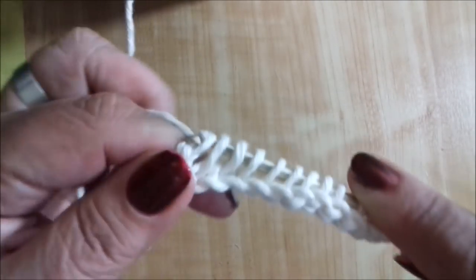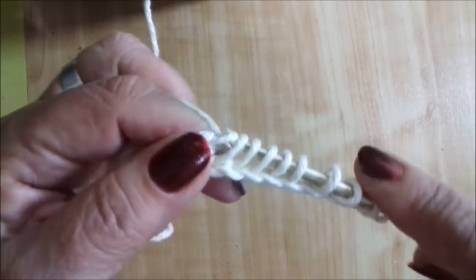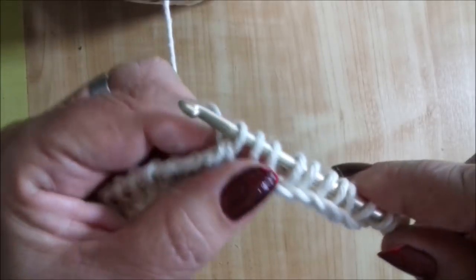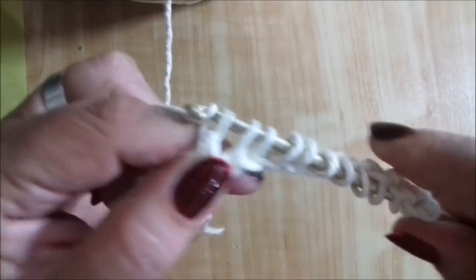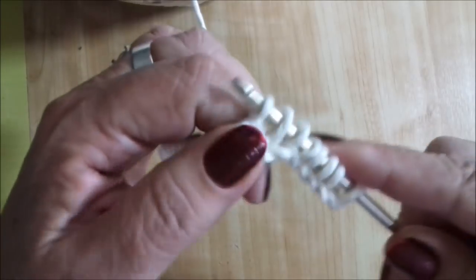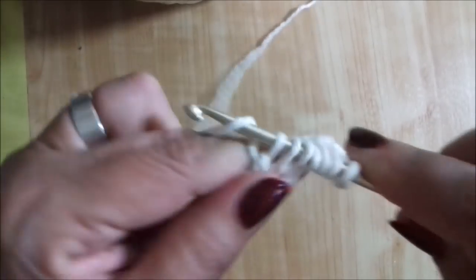Como todo o nosso crochê tunisiano de ponto palito, o primeiro tiro com uma correntinha só e os outros tiro de dois em dois — seria a correntinha da agulha e o ponto palito que está na agulha. Vamos tirando até o início do nosso trabalho.